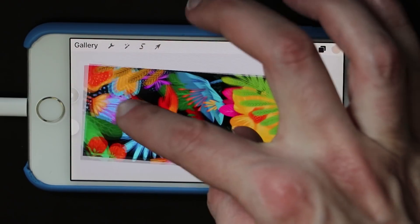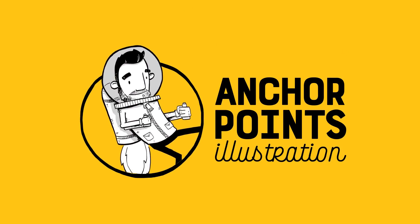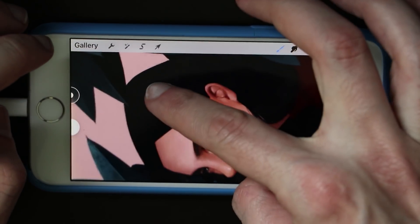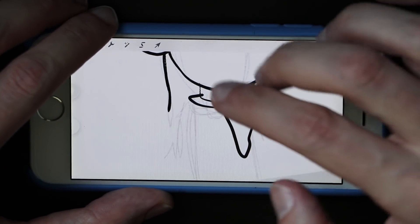Procreate Pocket 2 is out on the iPhone. Let's take a look and see how it compares to its big brother on the iPad. One of my favorite drawing apps anywhere is Procreate on the iPad, and a big part of that is how well it works with the Apple Pencil. On the phone, you can't use an Apple Pencil — at least not yet — so you're going to be finger painting or using a third-party stylus.